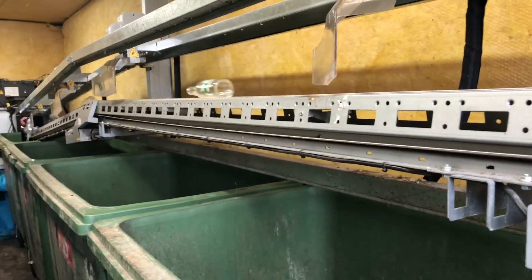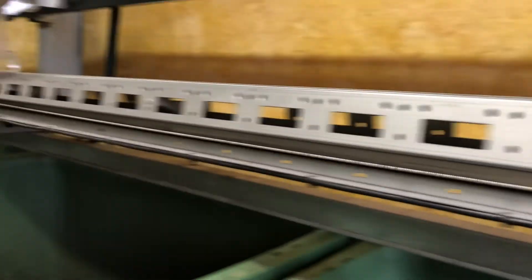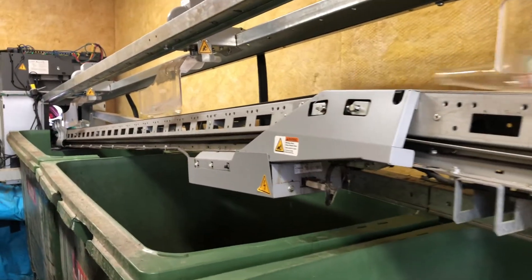Inside, each item is sorted into its own bin. Once the bins are full, they are taken to a recycling plant and are made into new products to be filled and go back to the consumer.